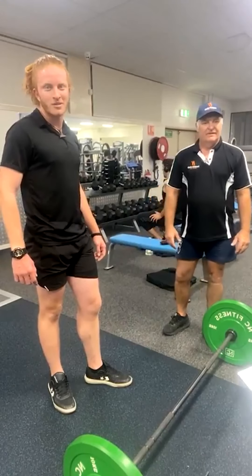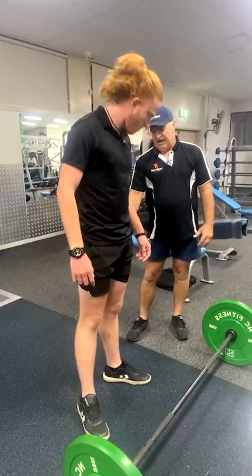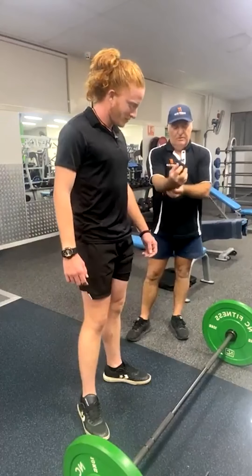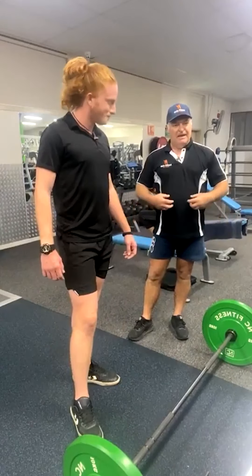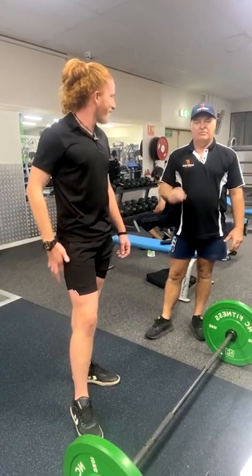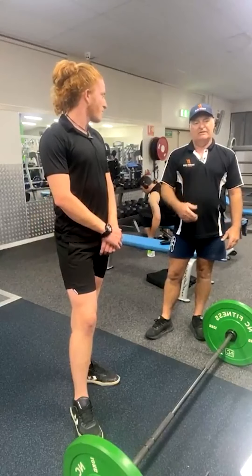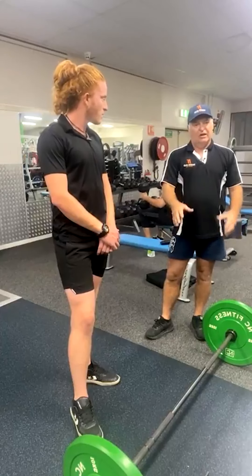A question here is: what muscles are you working when you do a deadlift? It goes the whole posterior chain — your calves, your hamstrings, your glutes, your lower back, your middle and upper back, your traps, your forearms, your biceps, your fingers and all the little extensions on your fingers. It works your core as well. This exercise probably uses more muscles than most other exercises. The only other weightlifting exercises that use the same amount of muscles are high-risk exercises — this isn't throwing a weight above your head, so you've got less chance of injury and you can get the technique a lot better.